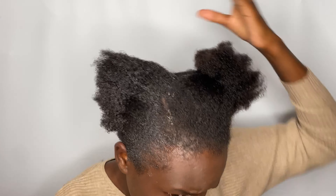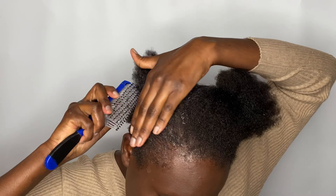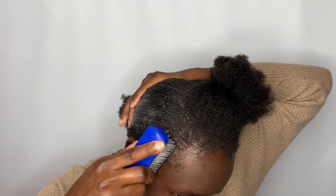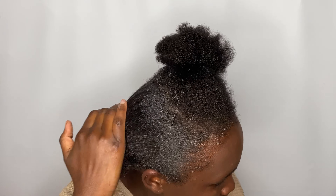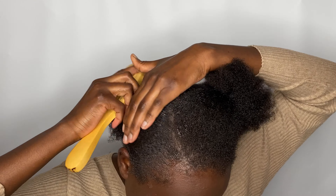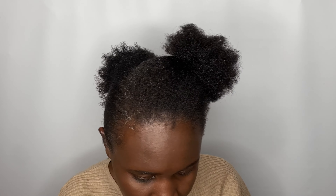I'm going to do the same thing — apply the gel and use the brush to help me. I'm using this brush, then I'm going to use a smooth brush to further help me slick down the hair. When doing styles like this I always find myself listening to music or gospel or other types of music just to lift up my mood.